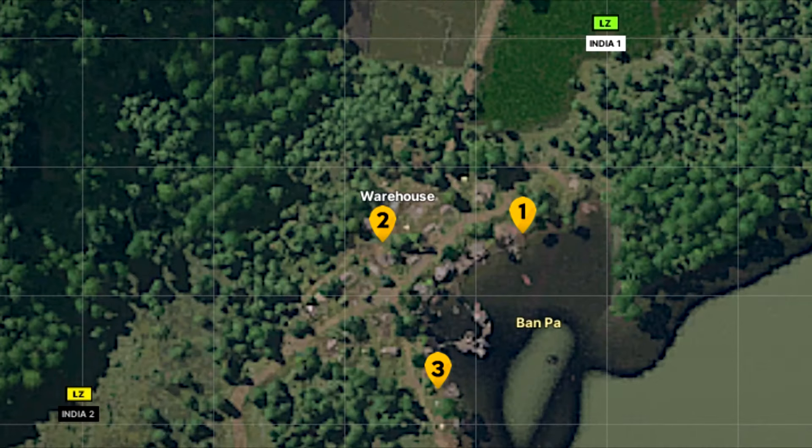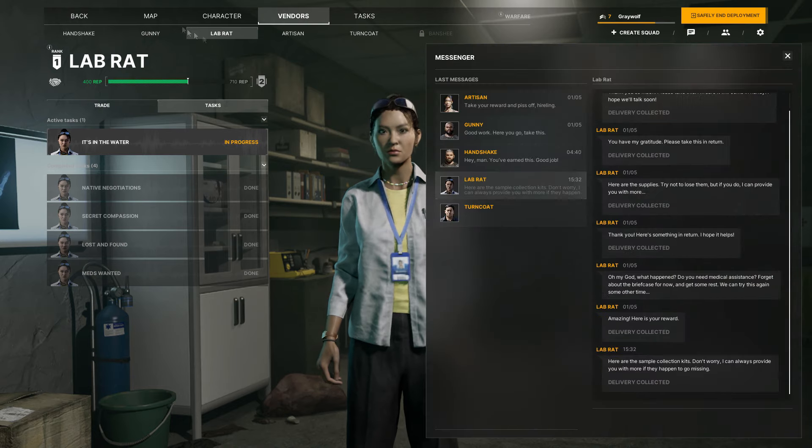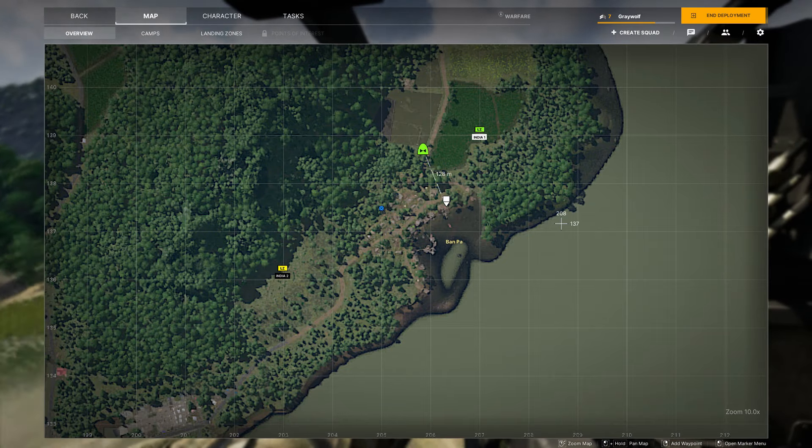I've prepared a map here for you guys for it's in the water. We're going to be coming from LZ India 1. But before you head over to Van Par, ensure that you collect your sample collection kit from your mailbox and put it in your safe container.